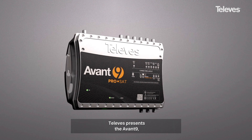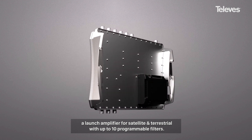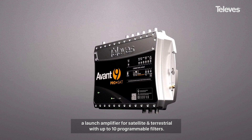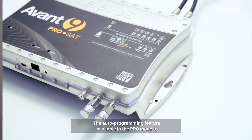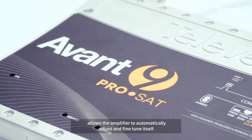TeleViz presents the Avant 9, a launch amplifier for satellite and terrestrial with up to 10 programmable filters. The auto programming feature, available in the pro models, allows the amplifier to automatically adjust and fine-tune itself.